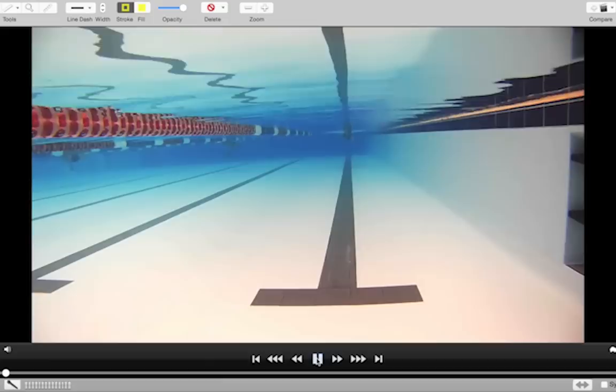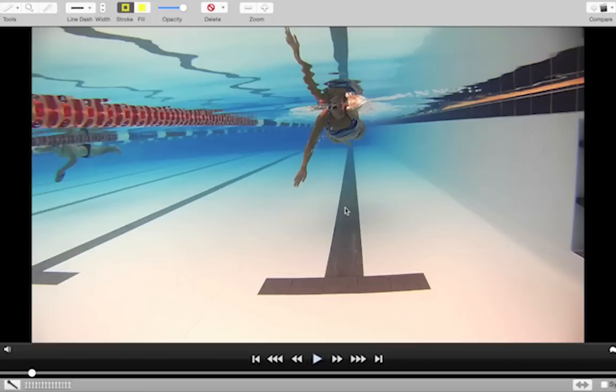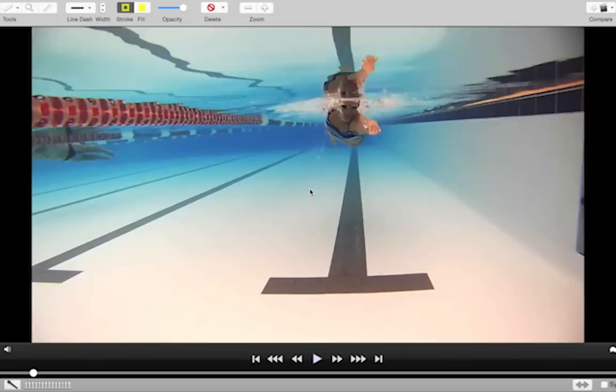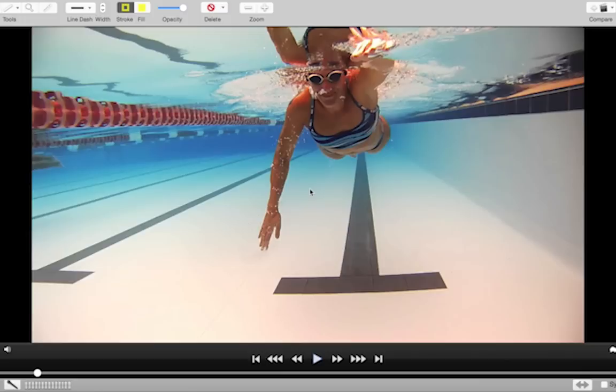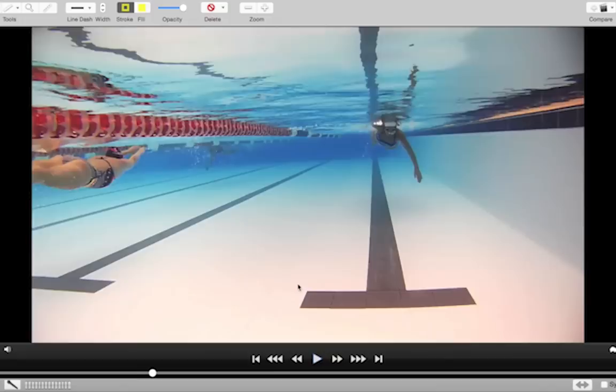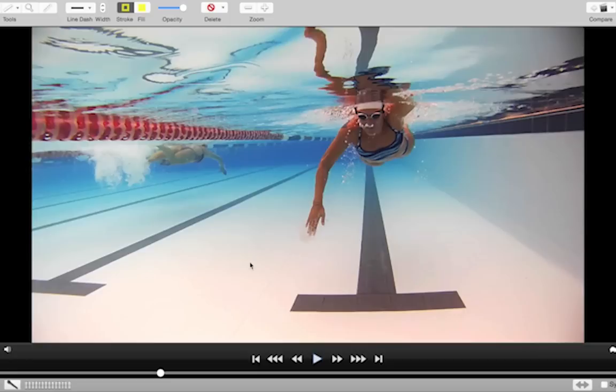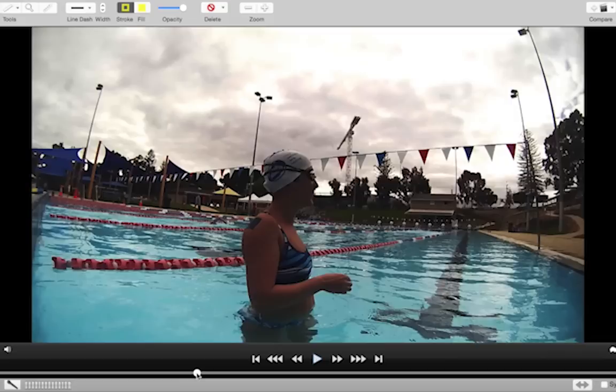What you seemed to respond quite well to was the sculling drill, coming back down the black line, thinking about pulling yourself along almost like an imaginary rope underneath the body. So I've then filmed you. I got you to do a couple of swim-backs — the first one here you're actively trying to think about bending your elbow, but you're going to see the arms are still quite straight. I thought they were massively bent on that one! The hand is still wide of the shoulder but not as wide as earlier, and still very, very straight. The left hand side is clearly a little bit better. The second attempt showed only a minor improvement.